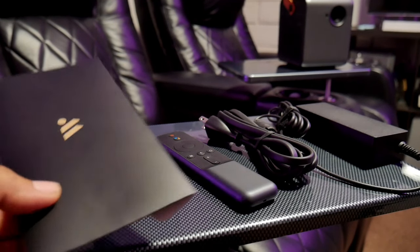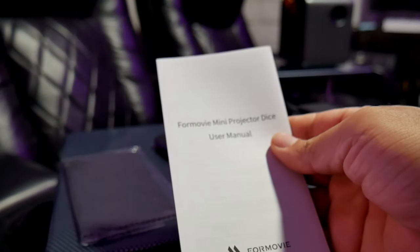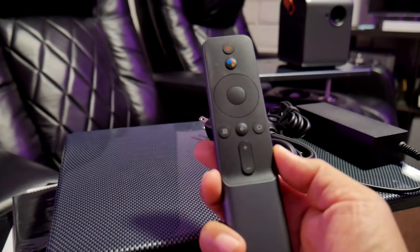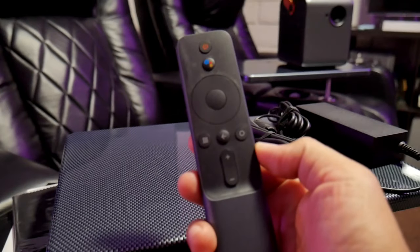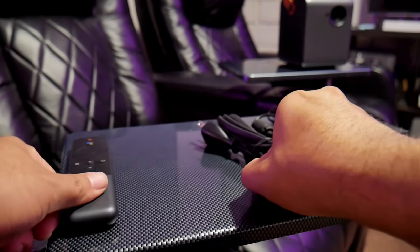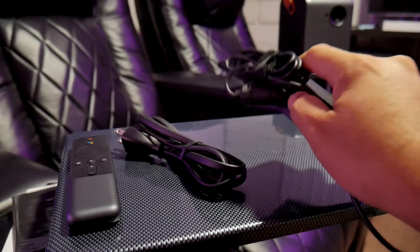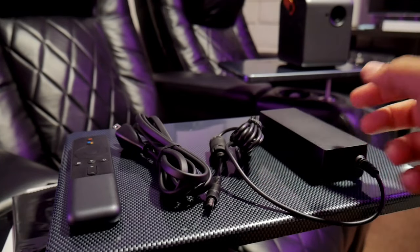So this is what's included inside the box. We have the welcoming card, and inside we have a microfiber cleaning cloth, which is nice. Then we have the user manual — of course, we need that. Then we have the remote controller, which is actually pretty nice. It is Bluetooth, so the connectivity is very stable and fast. It also has the Android Google Assistant built in. Very nice. Then we have the power cord and a power supply — a power brick. I'm not a big fan of external power supplies, but it is what it is.